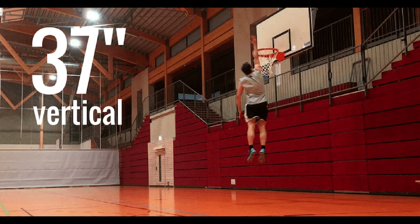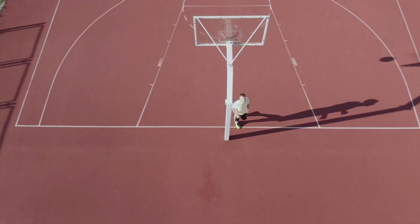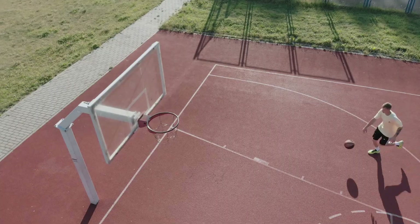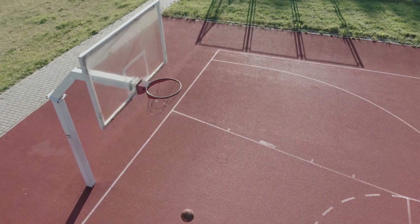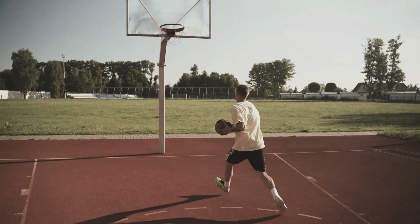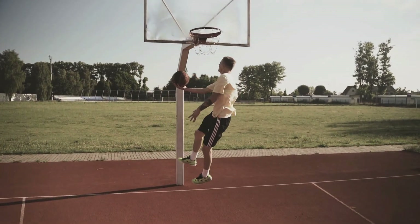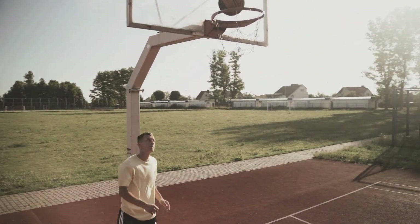What drove me to try this vertical training program above others? Firstly, there is no one better to learn from than Adam Fokker and Justin Darlington — Adam, who played Division 1 basketball and as a pro, and Justin, who holds the title as the world's number one highest dunker. These two guys understand the science behind jumping higher, and their credibility made it hard to pass up the program.